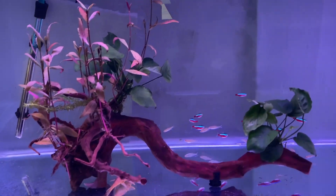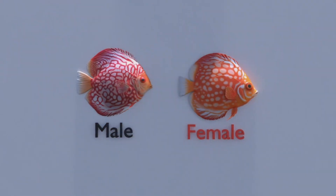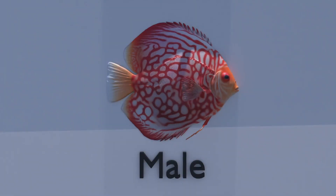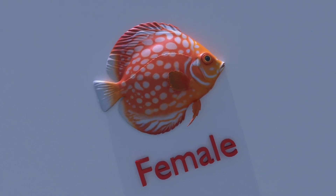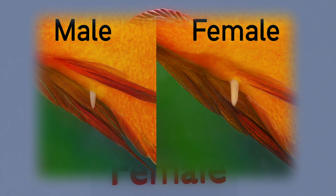First question: how do I identify male from female? Males have thicker lips, a steeper forehead, and more pointed fins. Females have a rounder body and shorter fins. The most reliable method is the breeding tube that appears before spawning — the male's tube is thin and pointed, the female's is thick and round.